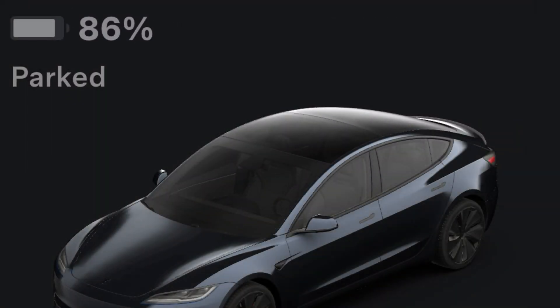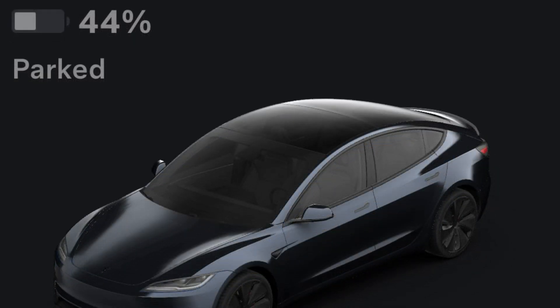When I parked the car at the airport I was at 86% state of charge, and when I returned I was at 44%. So that's 42% battery used in five days — quite a bit.